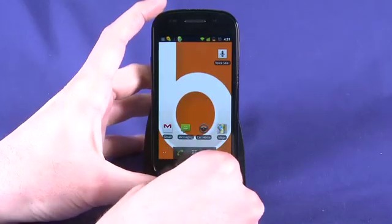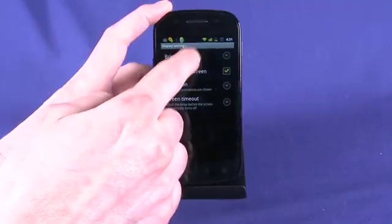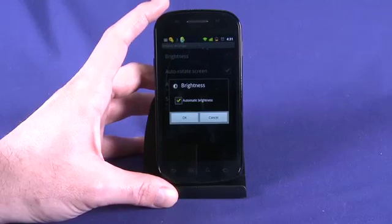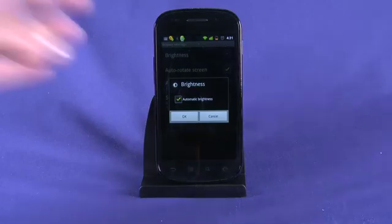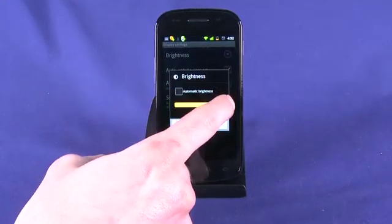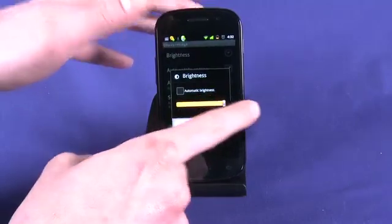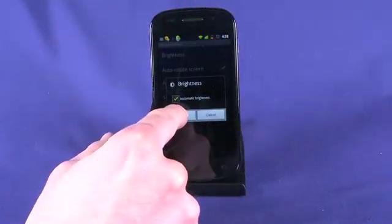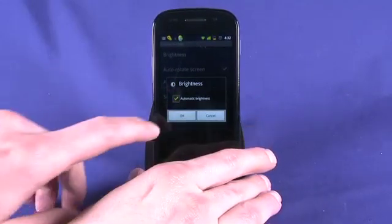We can further tweak the way the display acts by going into Settings and then Display. We can adjust the brightness. I choose to use automatic brightness, which means that with the light sensor in the phone, if we're in direct sunlight it'll key the display up so we're competing with the ambient light. In a darker situation it'll dim the phone down so we're still getting an optimal viewing experience without burning our retinas. However, we can also set a standard brightness — ranging from quite dim all the way up to retina-searing. I'm going to leave it on automatic brightness. With the studio lights shining on it, it does dim to a very usable brightness.